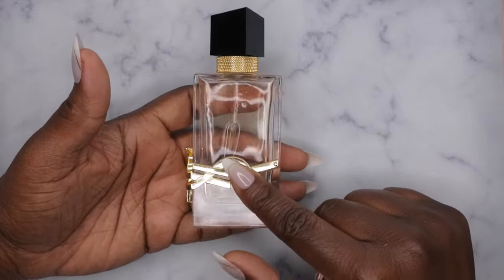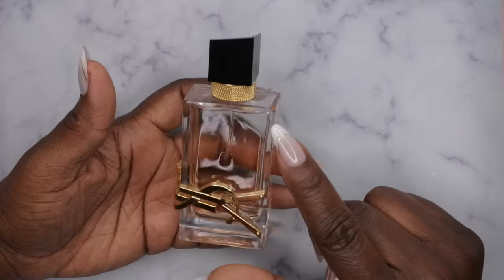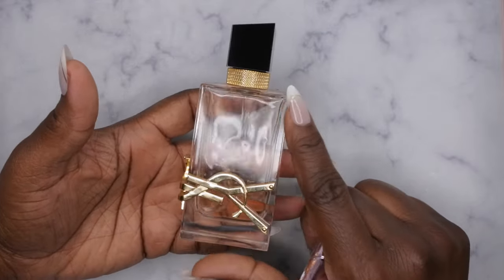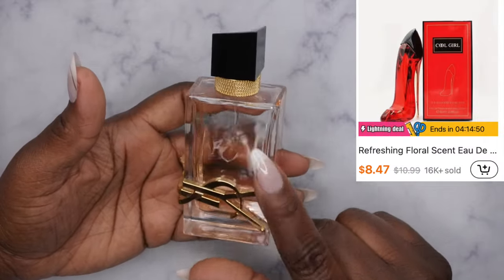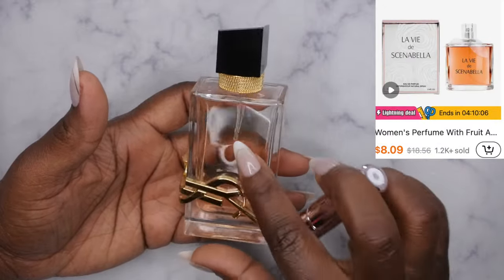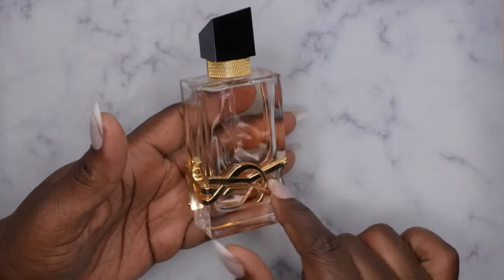I did see that Temu has a dupe of this exact perfume on their website, so I've been mentioning in the last few videos that I want to do perfume dupes from Temu and compare them to the real deal. I saw a few dupes for the designer perfumes, so in my next haul I'm hoping to pick up a few of their dupes and kind of compare them to the real deal and see if they smell similar.